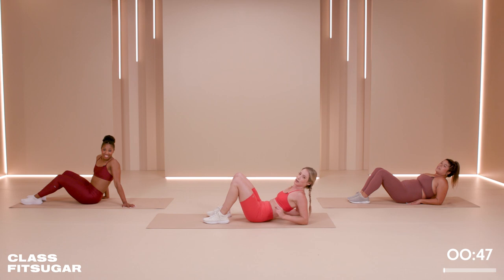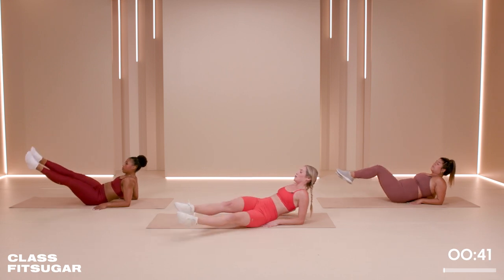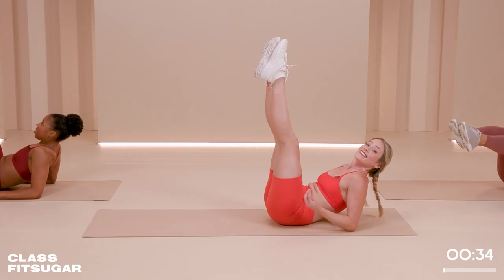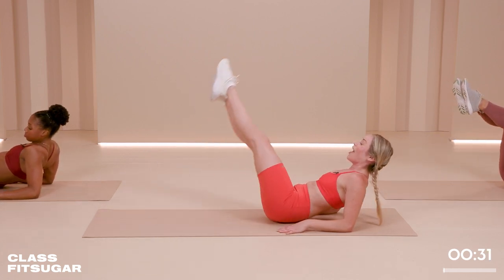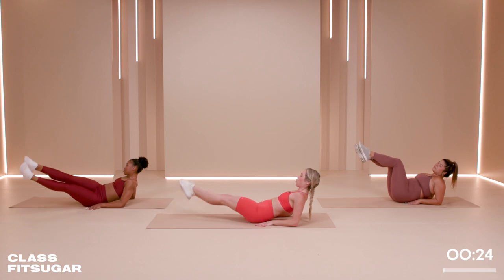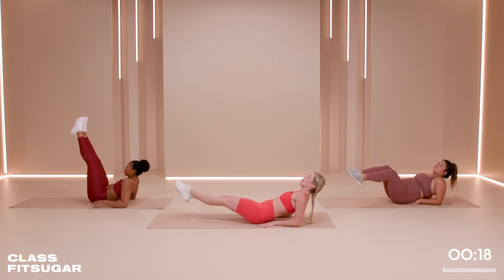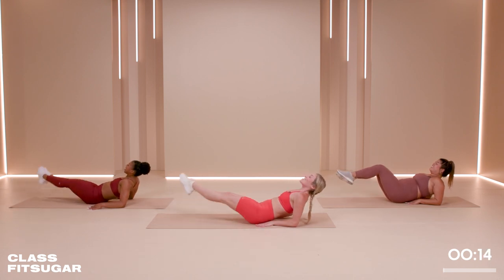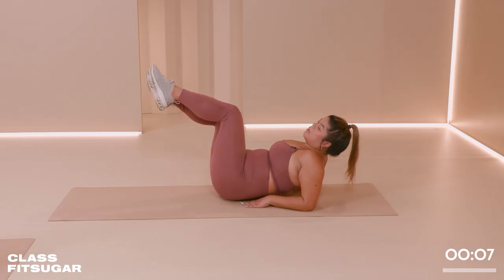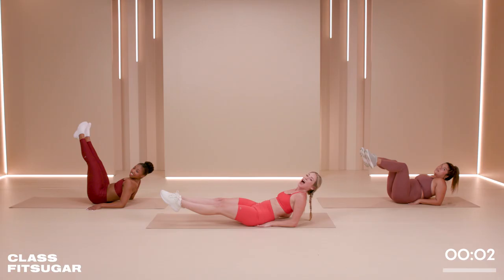We've got the other side to do — we're about to cool down, but not yet. Keep the shoulders down, we're going to take it to the left. Pull the belly button in, shoulders back and down. Nice and slow, nice and controlled. After this, we're going to take a quick stretch and then you are done. Hopefully you're sweating because I clearly am. I was just in Spain and Ireland, so a lot of drinking and eating occurred — this 10-minute workout is definitely tough for me.